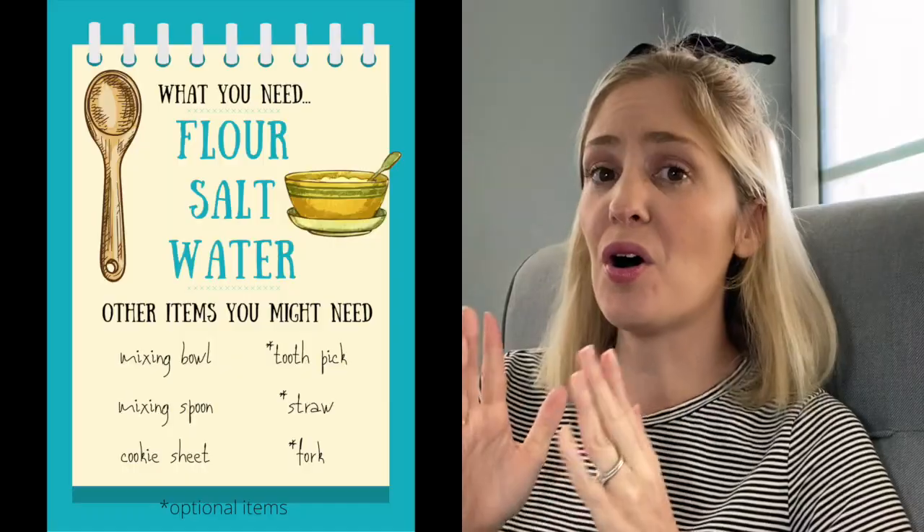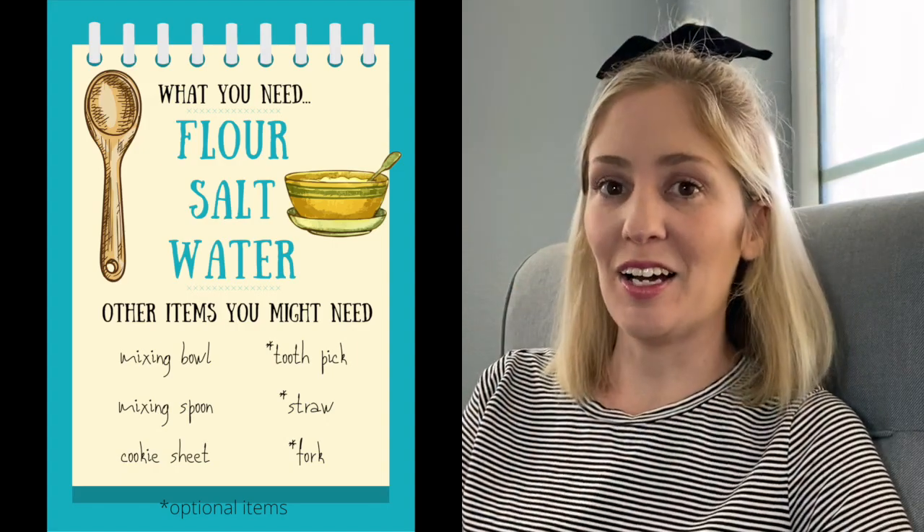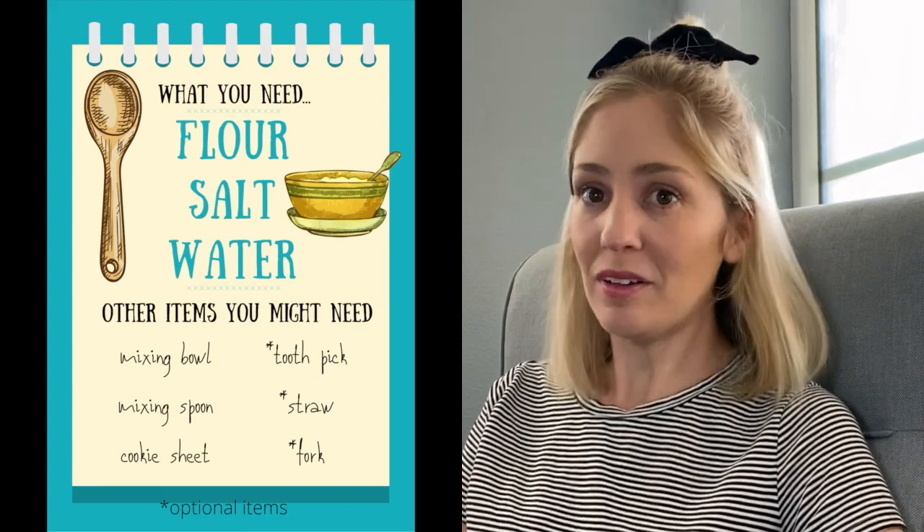Hey guys, today we're going to make a really quick and easy clay recipe. All you need is flour, salt, and water and that's it. Let's go ahead and grab your mixing bowl. Let's get started.